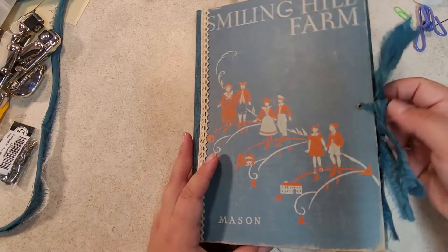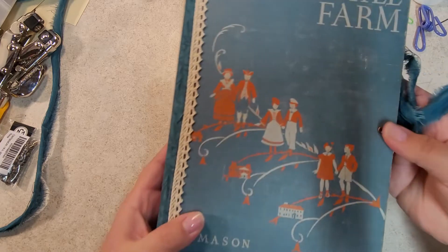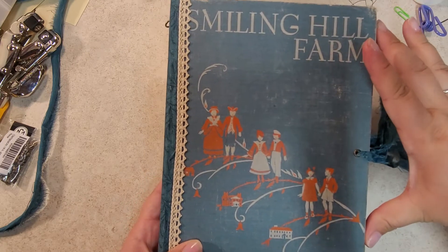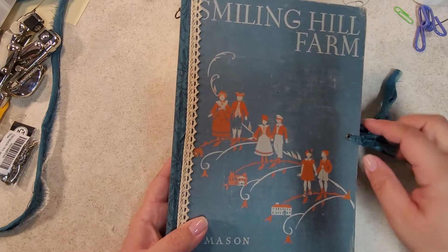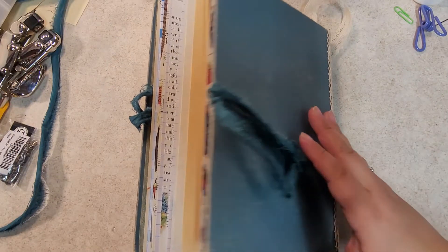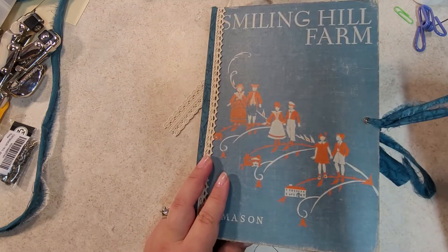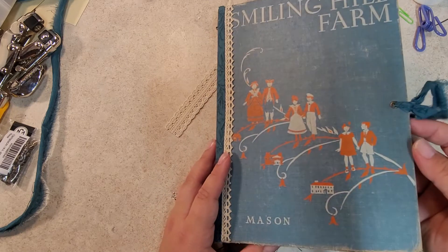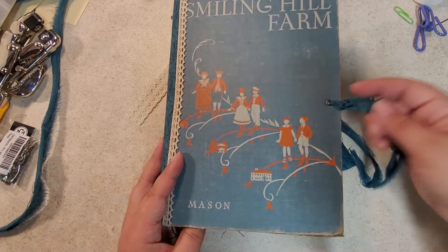First of all, I made a closure here. All I did was measure out the middle, which is four and a half inches because this is a nine-inch book, and punched holes with my crop-o-dile and put in eyelets. I made that front and back closure using leftover material from the spine, ripped into strips so it looks really vintage and bohemian.